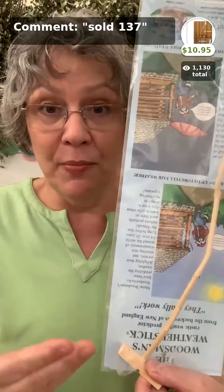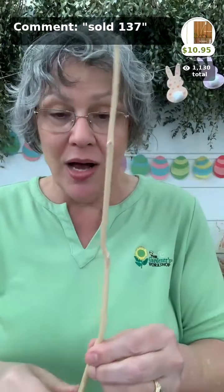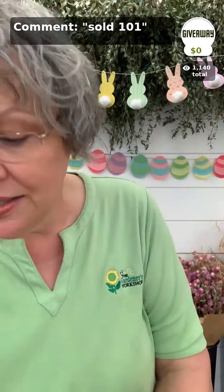The weather stick is made of balsam wood — the same thing as a divining rod. Simply put a nail into whatever you want to attach this to and put it where you can see it from the side. When the weather is fair it turns up; when the weather is foul it turns down — I've seen it touch the post it's attached to. It's incredible to watch. Only $10.95 — a great gift for anyone who's home a lot.